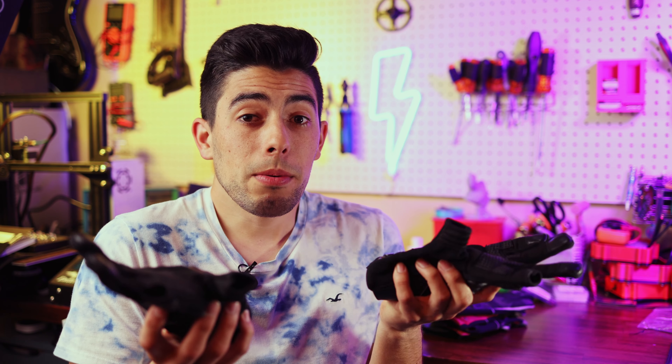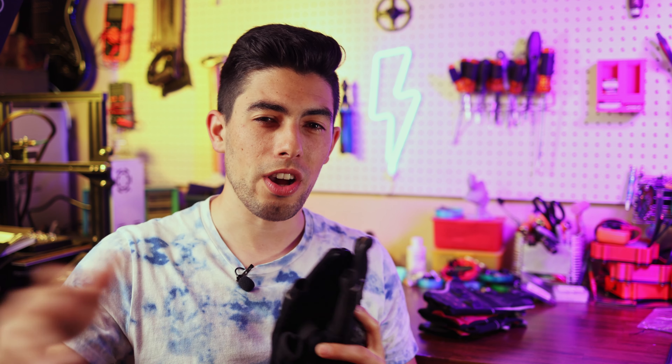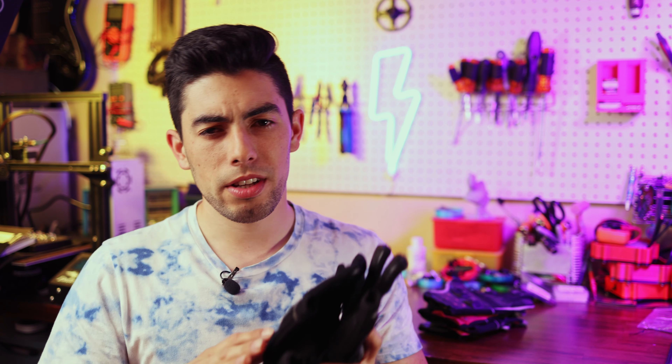So why do we need gloves? I talked about this briefly in the previous video, but I figured I might as well reiterate because I still see people getting the same exact scars that I got when I fell the first time without wearing gloves. A lot of times in e-skate, when you fall, you tend to fall forwards off your board, which ends up in a forwards motion, kind of splayed out, or you end up rolling depending on how you fall.